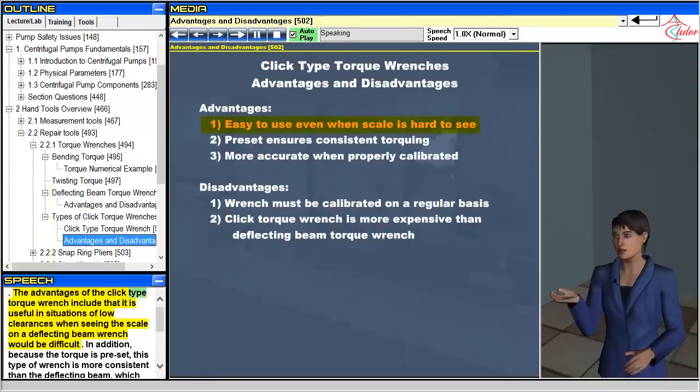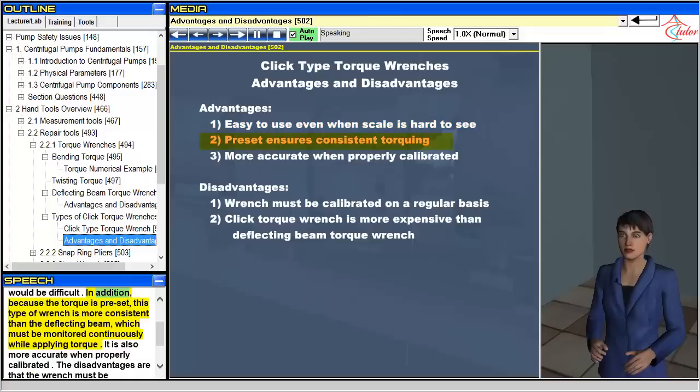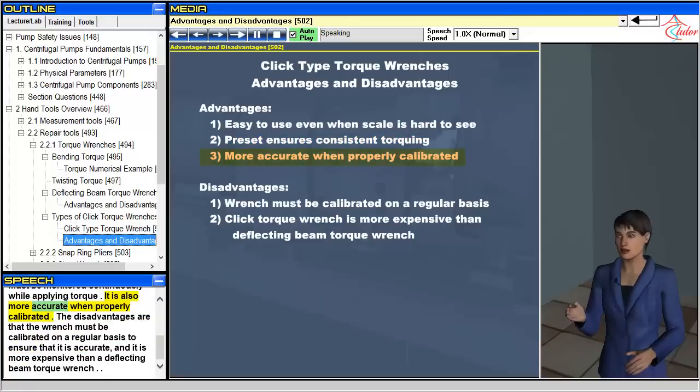The advantages of the click type torque wrench include that it is useful in situations of low clearances when seeing the scale on a deflecting beam wrench would be difficult. In addition, because the torque is preset, this type of wrench is more consistent than the deflecting beam, which must be monitored continuously while applying torque. It is also more accurate when properly calibrated. The disadvantages are that the wrench must be calibrated on a regular basis to ensure accuracy, and it is more expensive than a deflecting beam torque wrench.